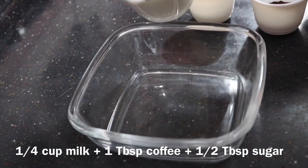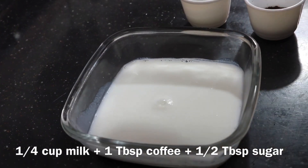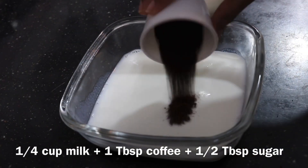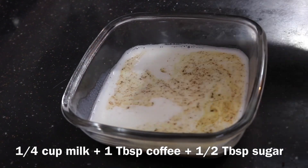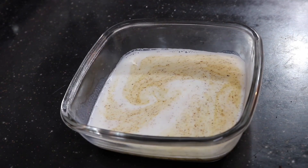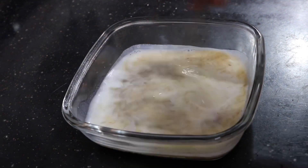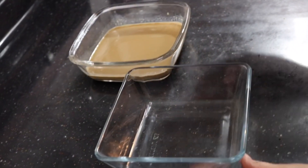Next we need to make the coffee mixture for dipping our lotus biscuits. For that I have some warm milk, pouring it into a bowl along with some coffee and a little bit of sugar. Whisk together until it dissolves and then it's time for assembling our dessert.